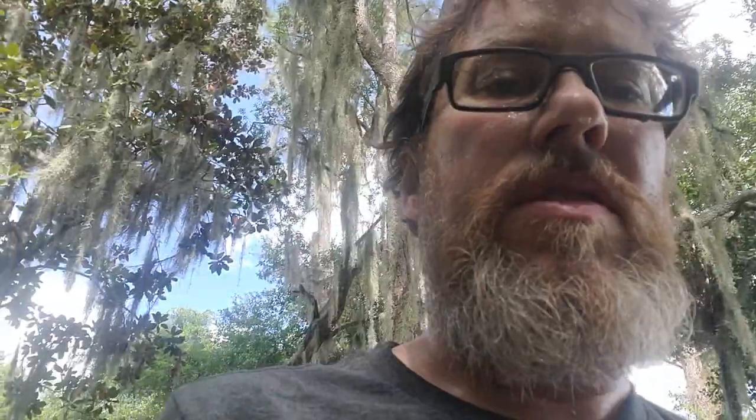I am sweating my butt off. It's got to be about 150% humidity right now.